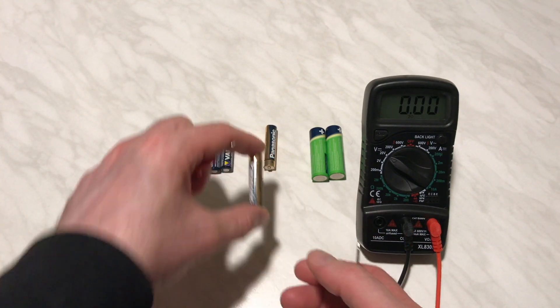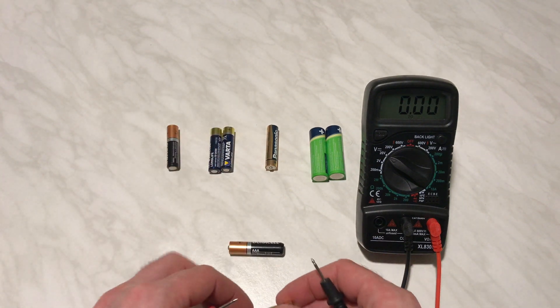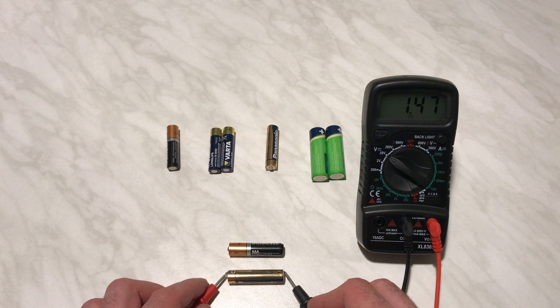We're gonna do a quick comparison between the one that has been used and the one that's brand new. The reading on the used one is 1.30 something and the other one is almost 1.5 volts. Thank you for watching and have a nice day.